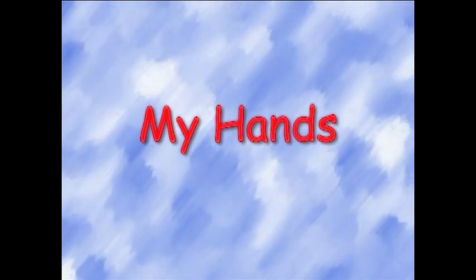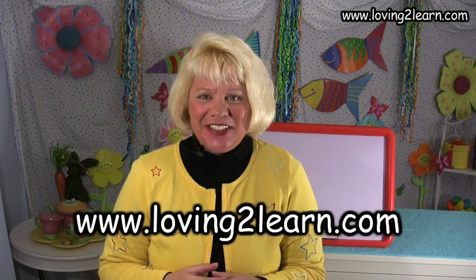It's time to discover, it's time to play, so let's get started right away. Welcome to Loving to Learn. I'm Mrs. Grant and today we're gonna say the rhyme, My Hands. Let's get started.